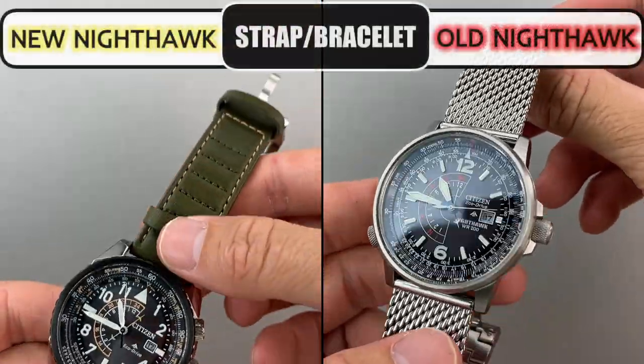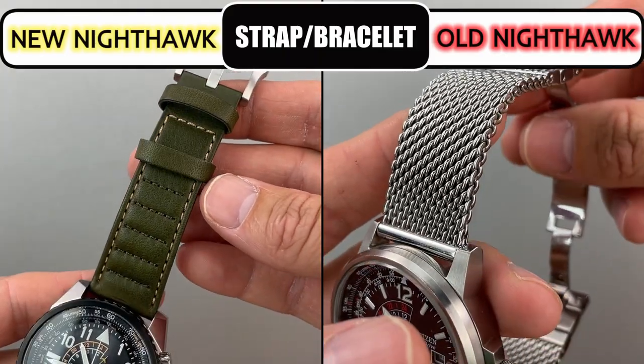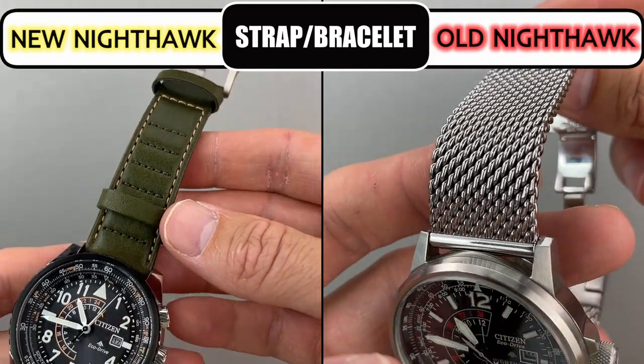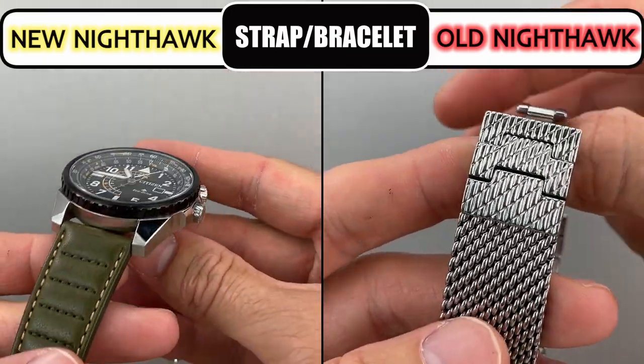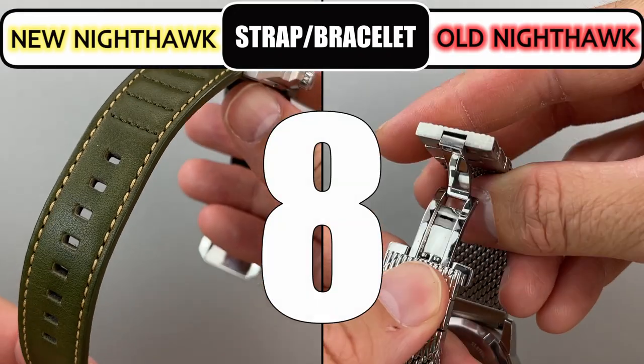This is a hard category to compare since my original Nighthawk has a mesh bracelet and my new version has a leather strap. Both the bracelet and the strap are well done and well made, so I give each a solid score of 8.